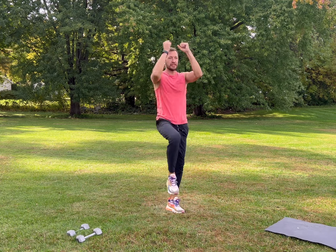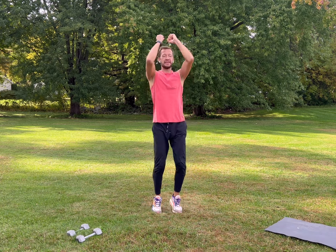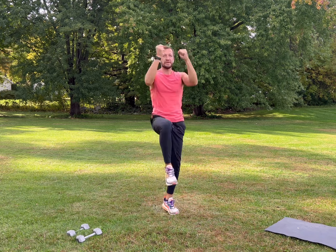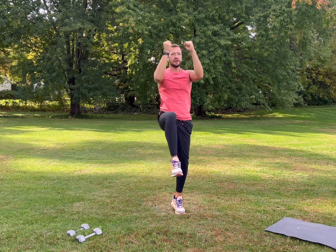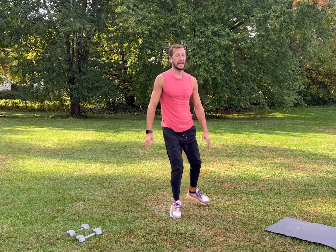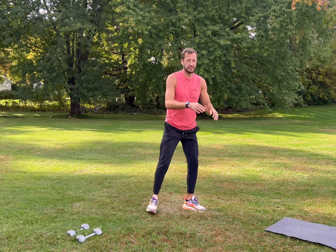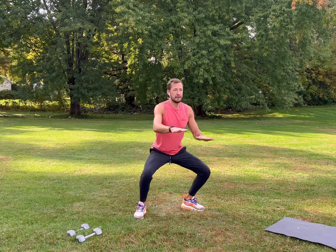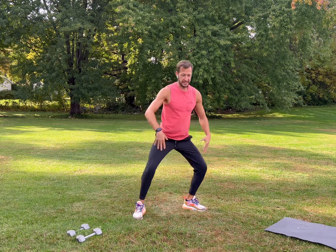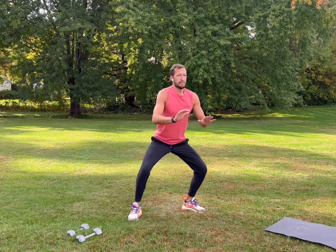Shake everything out, catch your breath, take a nice deep breath, slow it down. We'll do standing crunches — elbows in, come together, really feel it in your core, breathe, inhale, exhale, be light on your feet. Then we're going to do up and under — stick your butt out, imagine you're going up and under a bar, point your knees out, work those inner thighs, stay loose, get low, pop up.